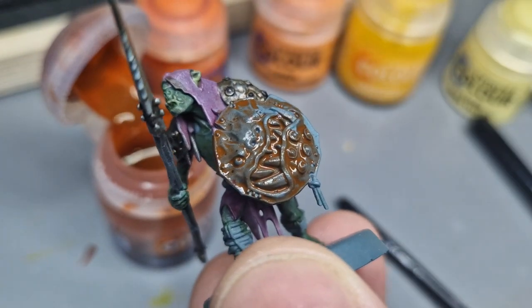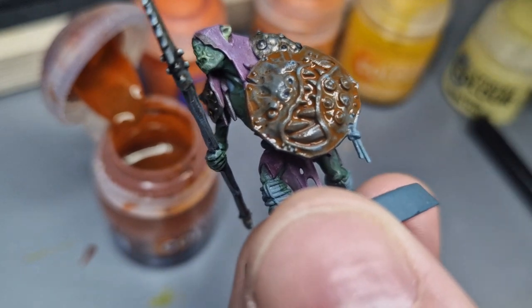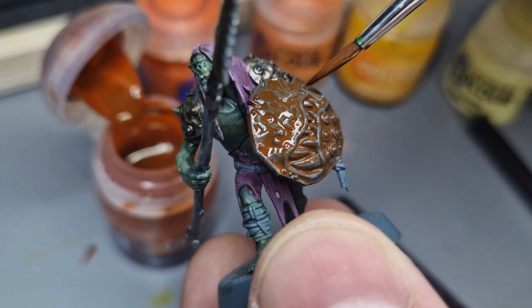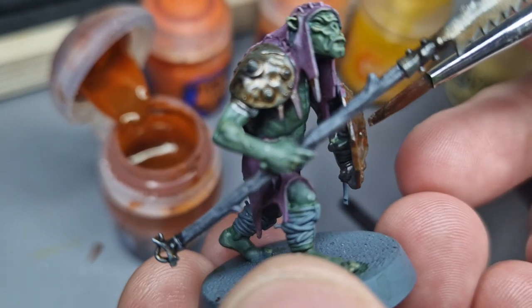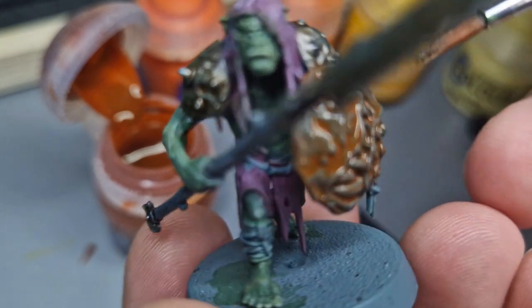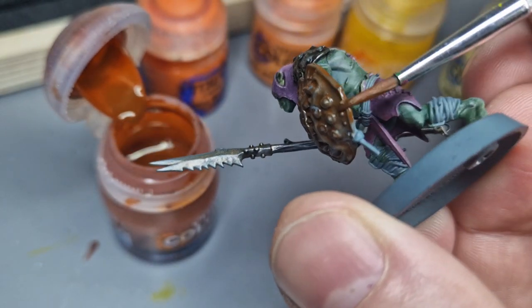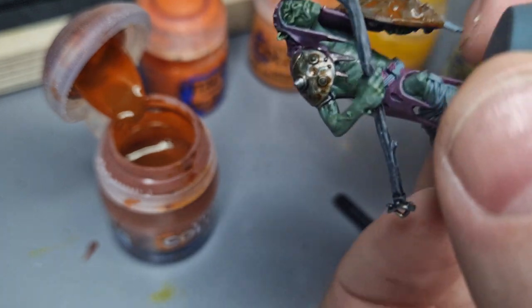You'll notice that the color of these shields on the official paint scheme for Stormbringer is a red color - a very Squig-y red color. However, I don't personally feel that it's going to work against purple, so I'm going for a more orange complexion. I want to make sure that the edge is a bit better picked out, and I'm trying to be careful not to get on that tassel - I'm probably going to paint that tassel purple later to match his clothing.